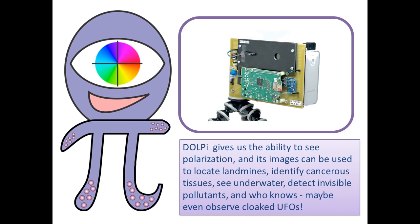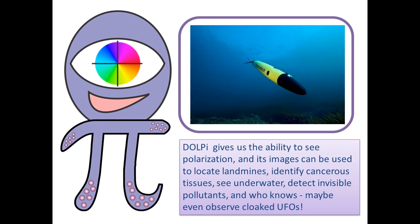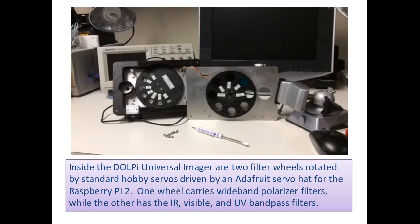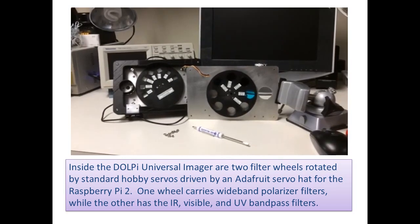Dolby gives us the ability to see polarization, and its images can be used to locate landmines, identify cancerous tissues, see underwater, detect invisible pollutants, and maybe even observe cloaked UFOs. Inside the Dolby universal imager are two filter wheels rotated by standard hobby servos, driven by a native Adafruit servo hat for the Raspberry Pi 2.